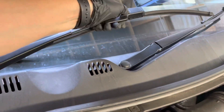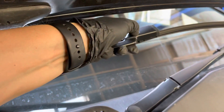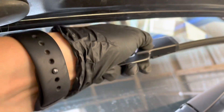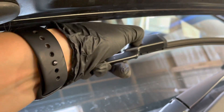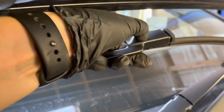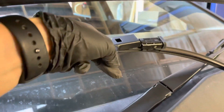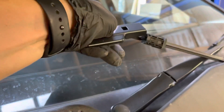Basically what we need to do is press that little button there and then push the wiper blade out like so — and that's going to release it.